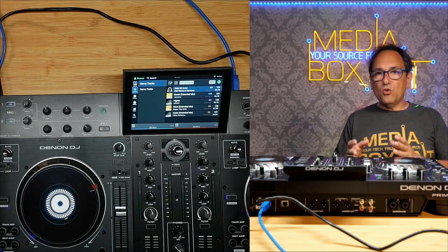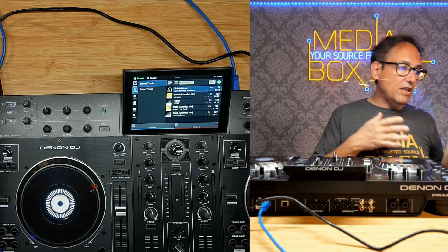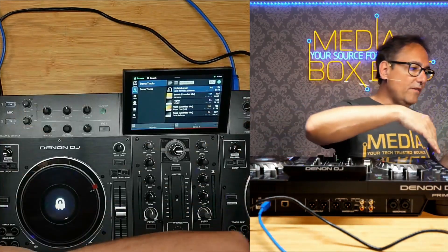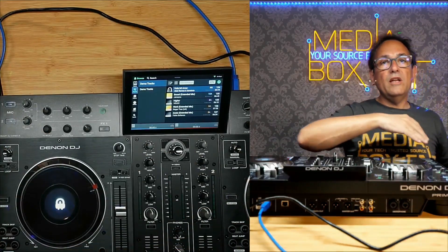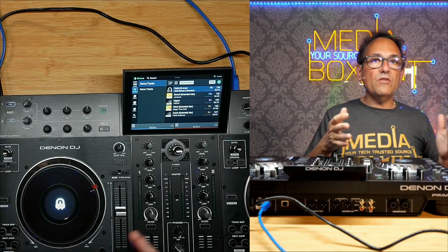We are ready to activate and format the hard drive. You need to hook up a computer — either Windows or Mac. In this case, we have Windows 11. We're going to connect the USB from the Prime 2 right into your computer. This is the same way you would connect it if you're going to be running Virtual DJ or Serato.